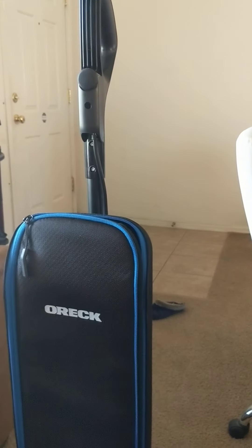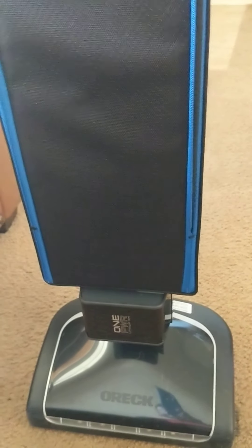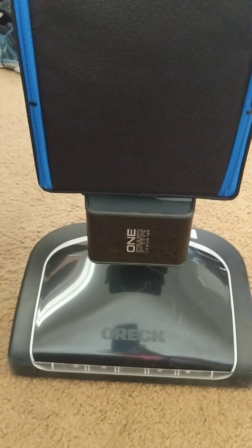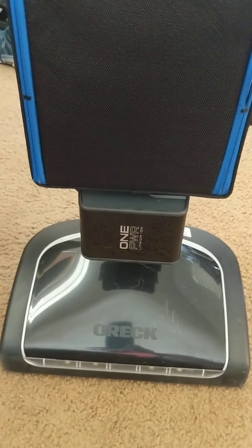This is one heck of a powerful vacuum, and it's cordless, which is nice — the other Oreck I had was not cordless. It's very lightweight; it only weighs 10 pounds, so it's very easy to move around. The heaviest thing is actually the battery, which you have to charge up. It's a big battery — a 6.0 AH one-power battery, and that's probably the heaviest thing on here.